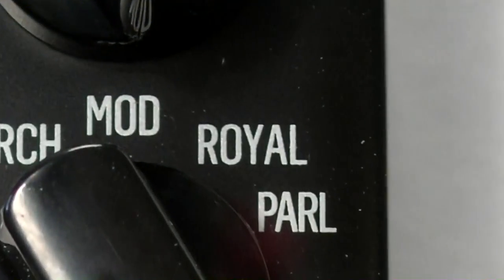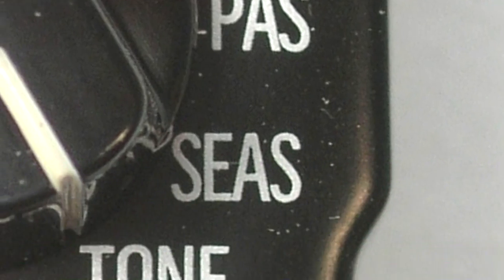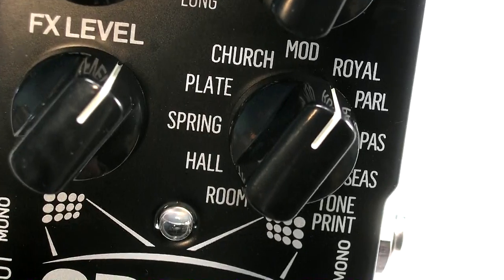The Royal Reverb is a bright, rich cathedral-type sound. Parliament gives a detailed hall effect. Passage expands a traditional room into a larger space, and Seasons is a smoother, more sophisticated spring reverb.